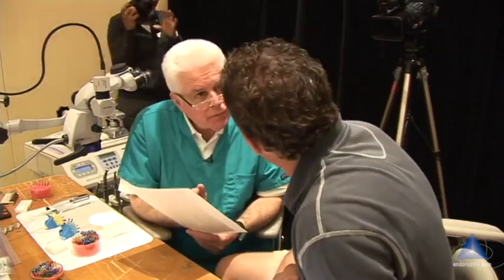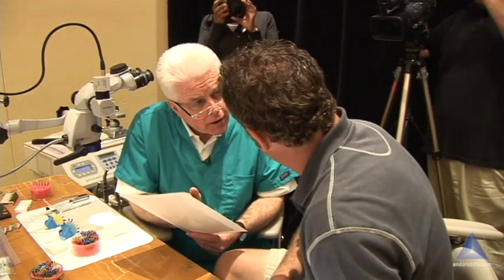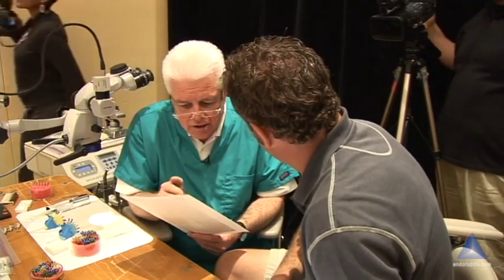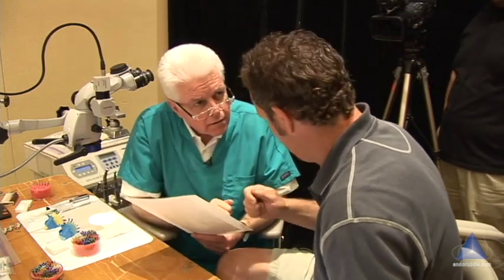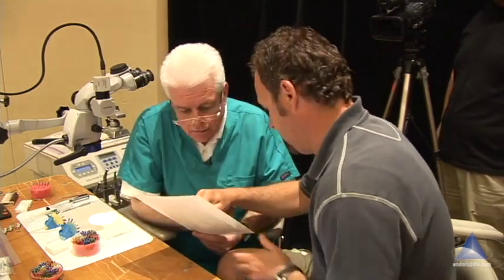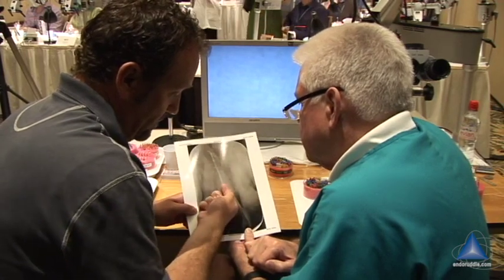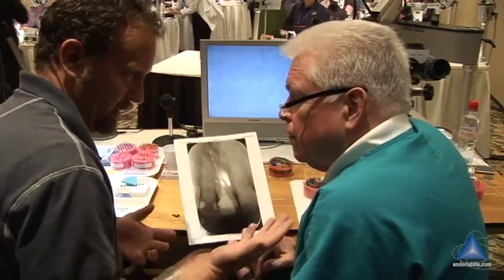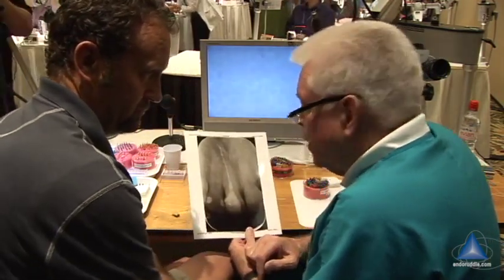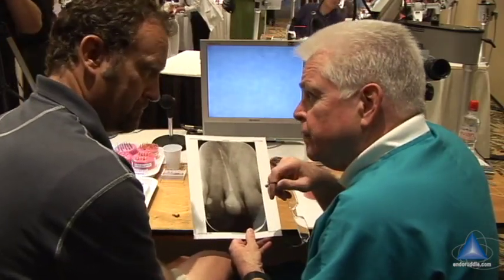Just talk me through this. So you've shaped the canal with your files and you're fitting a cone. Right. And are you using any kind of condensation, or do you butter your cone and seed it? I butter my cone, seed it. I sear it off right here, I start plugging it down, I sear it off a little bit deeper. Oh, so you're doing the classic technique. Yeah, like you did. Classic. How are you introducing the sealer? Just on the cone? Yeah.